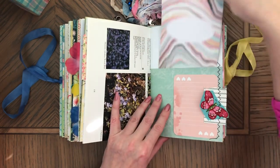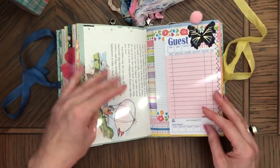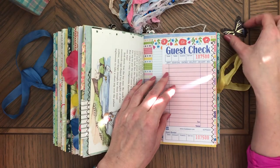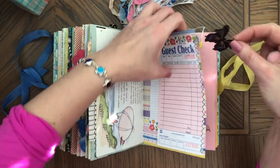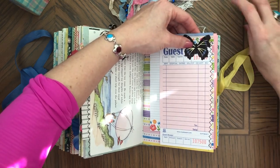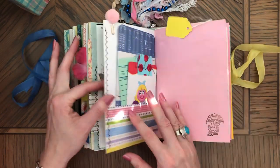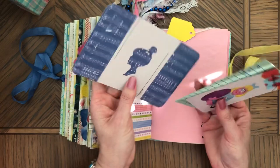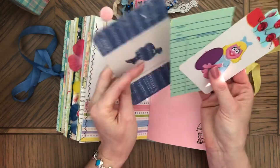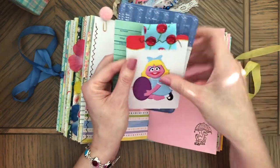A journaling card. And here is an extra piece of paper and a butterfly. And on this side — this paper, a page, really pretty, a journaling card, a library card, and this cute girl with an egg. I thought that's cool for an Easter journal, with some trim on top.